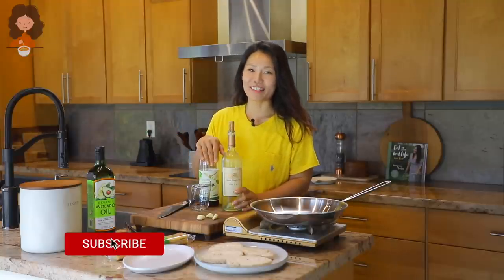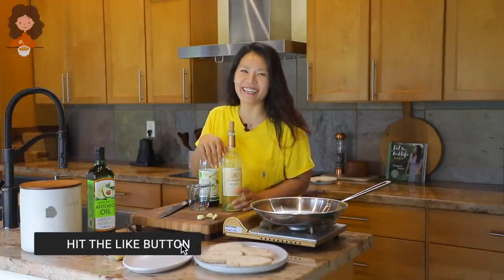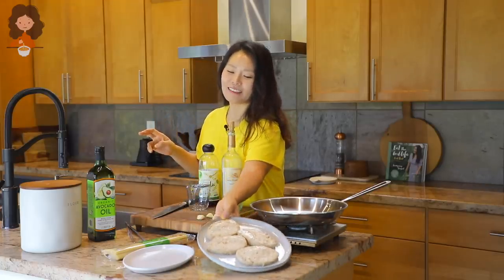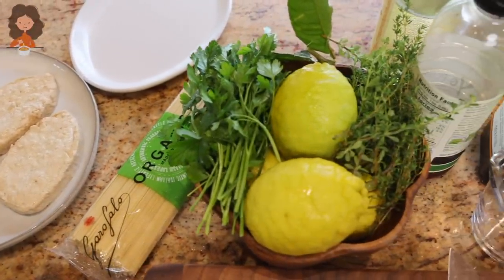What's up guys, welcome to Asian at Home! Since you guys loved it last time, I decided to do it one more time for you. Today I'm going to show you how to make a lemon chicken pasta. I'm going to use this naked chicken breast — you can use regular chicken breast, or you can even work this with tofu. I need to go get some lemons, very important for this recipe, and some herbs, so let's go to my garden real fast.